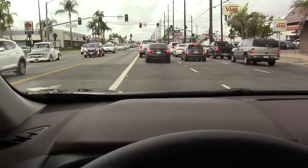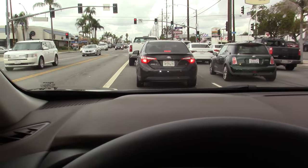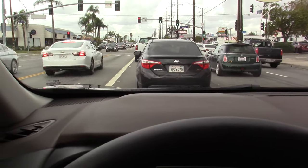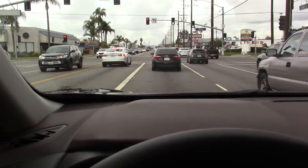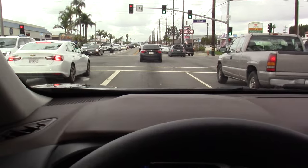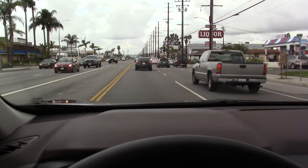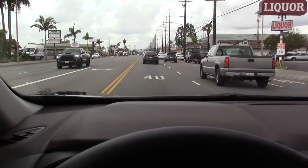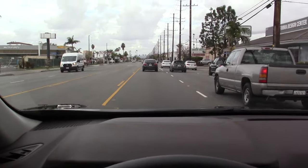The car in front of us is already coming to a complete stop and this Nissan is slowing down on its own, thanks to its Intelligent Cruise Control. Now that car started moving again and my Nissan is accelerating — it's a beautiful thing. I don't have my foot on the gas or the brake.